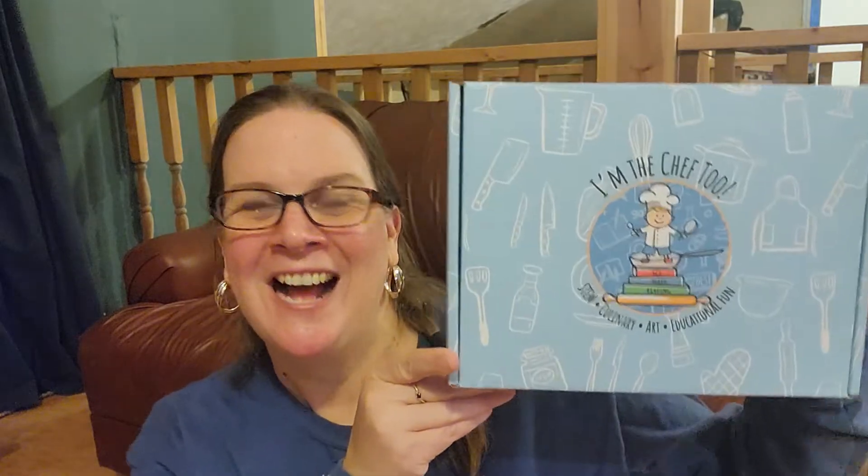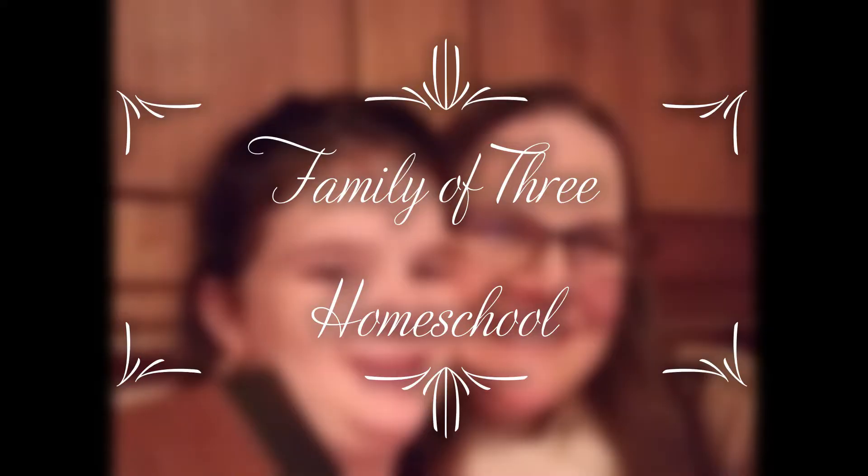We've been trying out some subscription boxes in our homeschool this year, so today let's talk about I'm the Chef Too. Hi, my name is Jennifer. Thank you so much for joining us. On my channel, we talk about all things homeschool. I have a fifth grade daughter and we are really enjoying this ride, so if you are not yet subscribed, please do so — I'd really appreciate it.